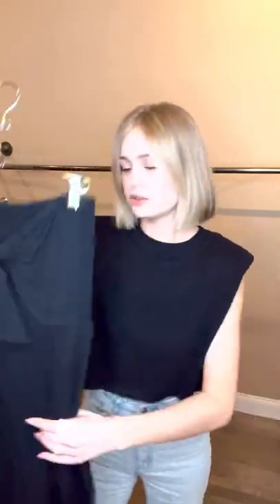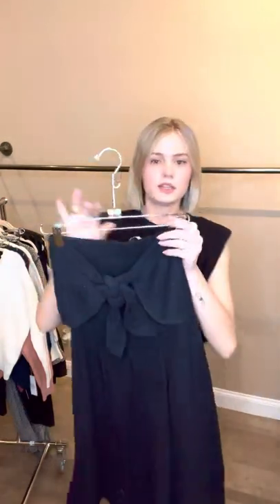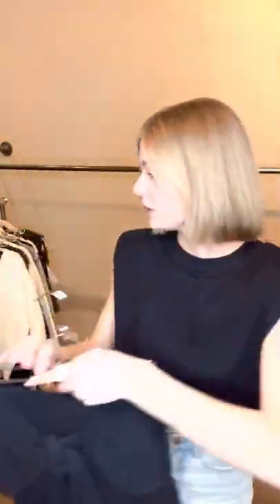First, I will be showing you this cute little jumpsuit. Really cute for graduation parties. Super flattering and comfortable on the top with the elastic and then a nice little tie in the front.